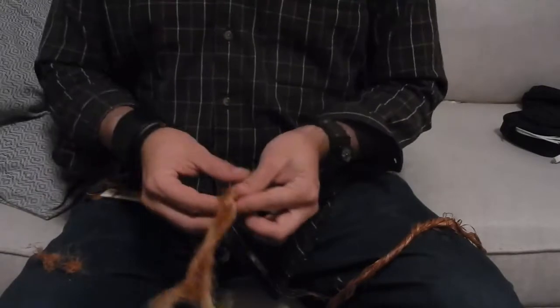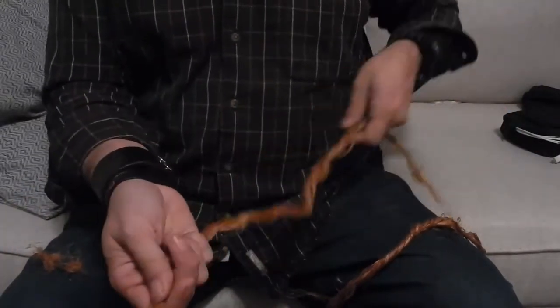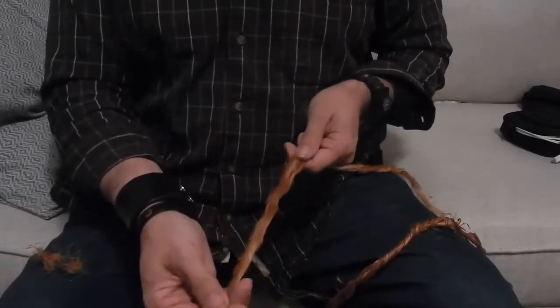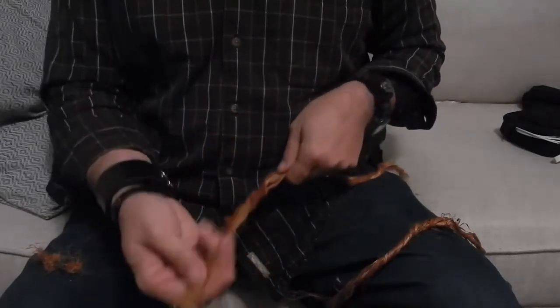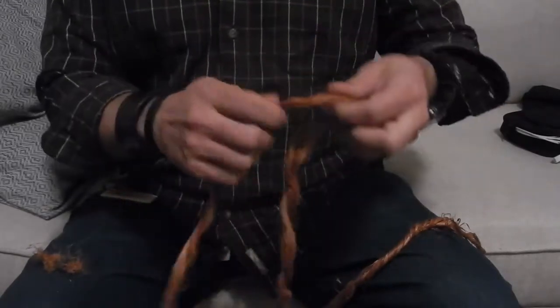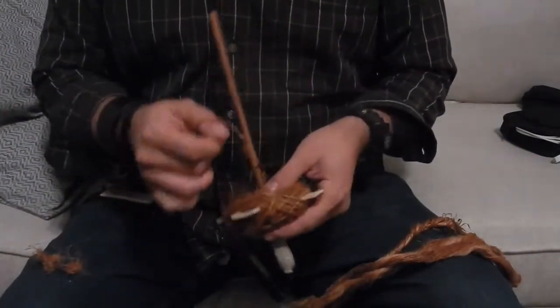I ended up with fibers like this, and these have been fantastic to play with. I love how long and soft they are. When I show them to people, they can't believe that this comes from a wild plant and becomes this soft. These fibers are what I've been using with my homemade Turkish drop spindle.